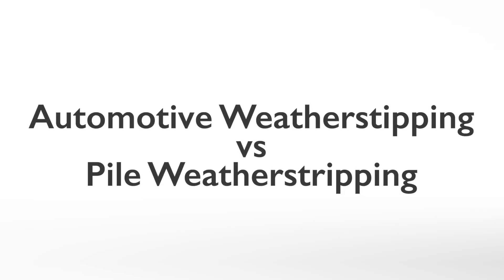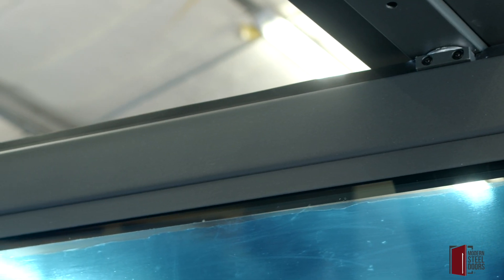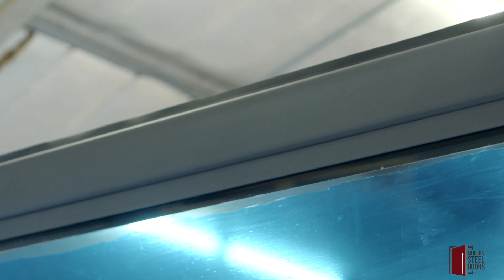Automotive weather stripping versus pile weather stripping. Modern Steel Doors' vertical weather stripping is made of automotive-grade rubber. This proprietary weather stripping was designed to slow down and quiet the closing action of a heavy pivot door. MSD top and bottom weather stripping are made of tough neoprene. Optional surface-mounted sweeps are available for harsher environments. Pile weather stripping is commonly used for aluminum pivot doors. Pile is a passive micro-bristle type weather stripping. This type of seal is appropriate for storefront use; however, most home environments require a seal capable of eliminating drafts.